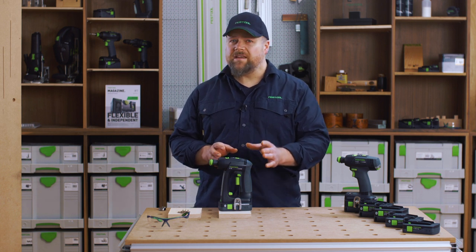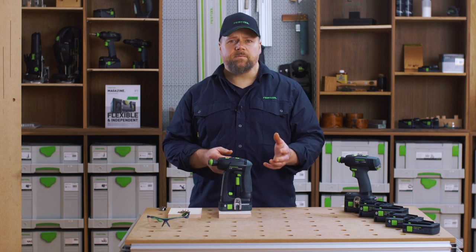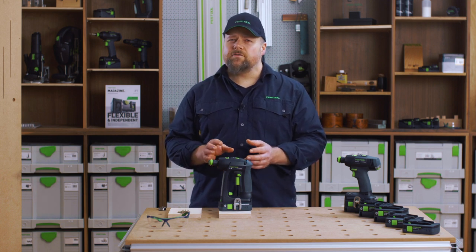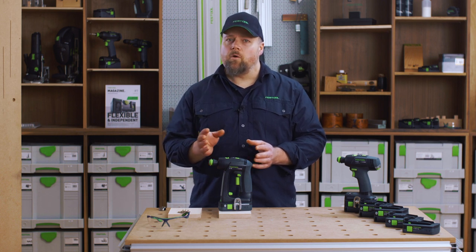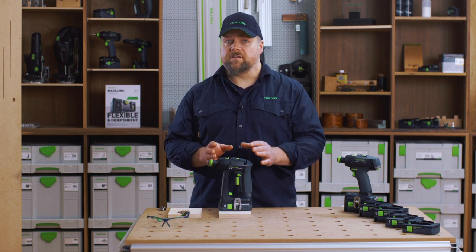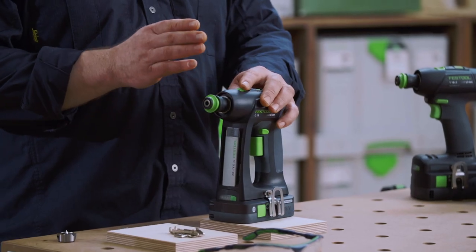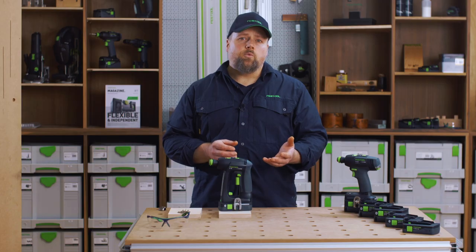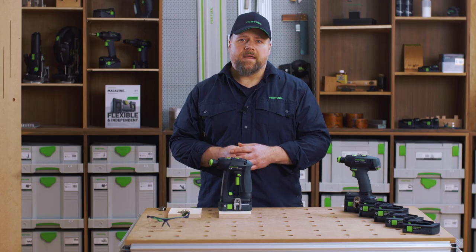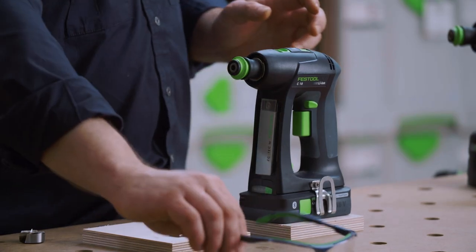Gear one is for when you need more power, like driving in larger screws or drilling bigger holes. Gear one runs at up to 450 RPM but with more torque. Or you can be more efficient when driving smaller fasteners and drilling smaller holes by using the second gear, which drives up to 1500 RPM. By using the gearing, you can also achieve a better finish.